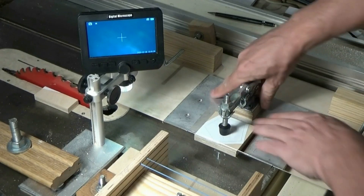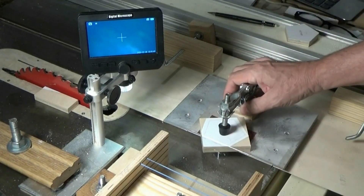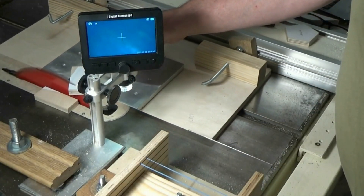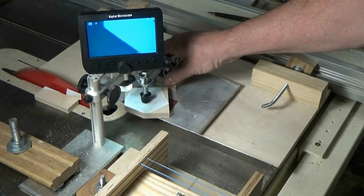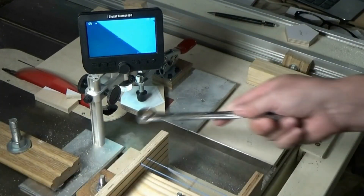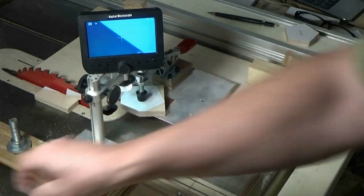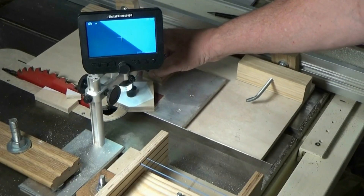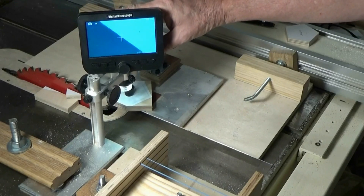I meant to align that camera before I unclamped the part — I'll do it again. That's close enough where I can just tap it over. Put that crosshair right on the very edge of the cut, and as I slide it back and forth it stays on line. It's just a single point.